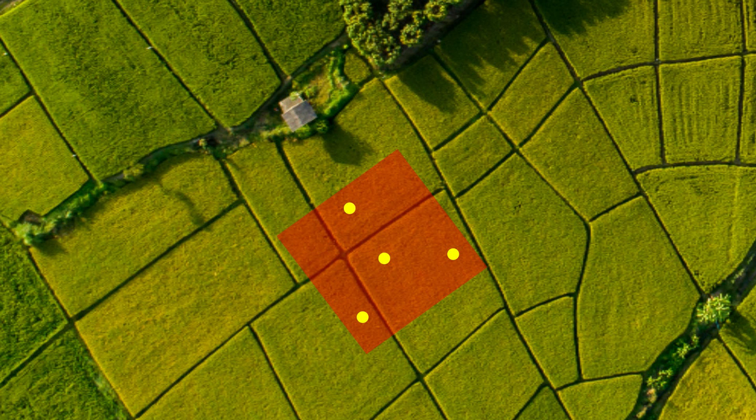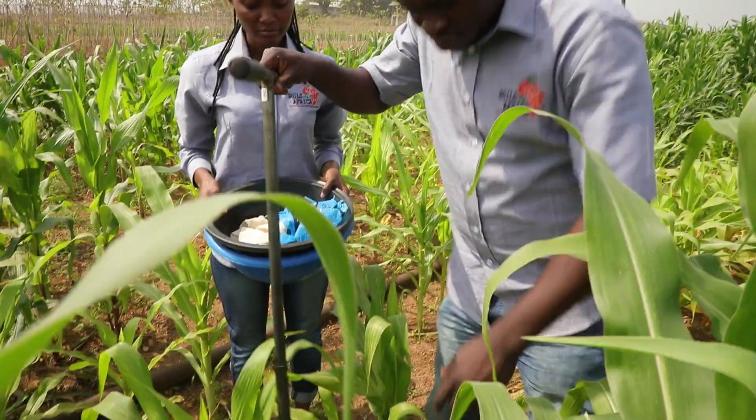Go to one of the four sub-sampling points on the Soils for Africa sampling plot. Clear the point of litter and vegetation.